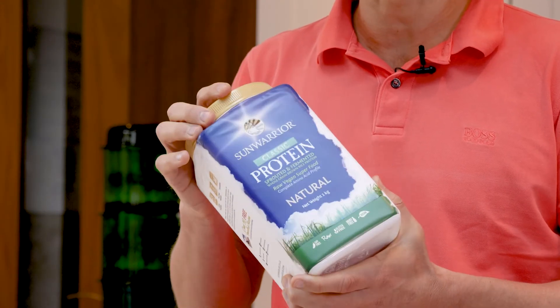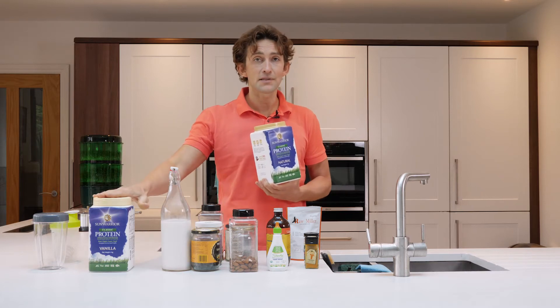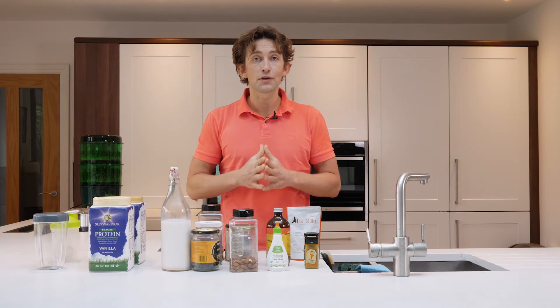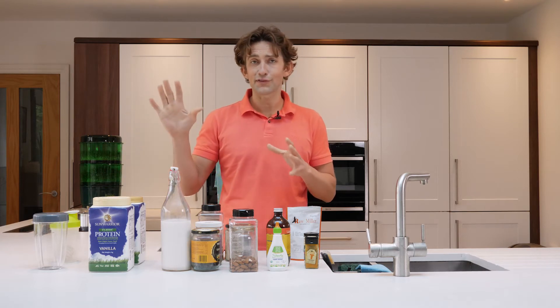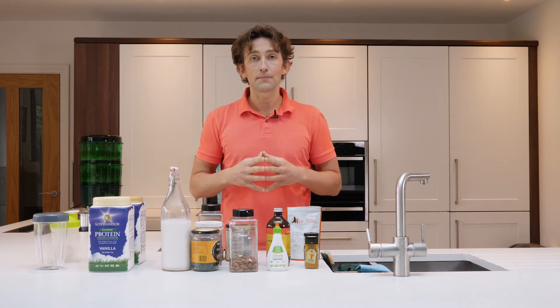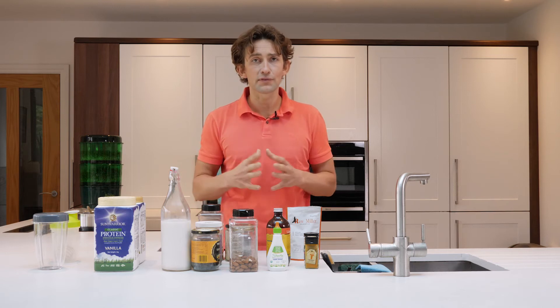They also do a natural flavor and you can add your own flavorings later, like cinnamon or vanilla powder, if you don't like the particular taste. The main thing is to find a good plant-based protein powder that hasn't got loads of fillers, binders, and other stuff chucked into it. A good plant-based, organic, raw option is sprouted brown rice protein powder, but you've also got sprouted pea and all sorts of different things you can use.